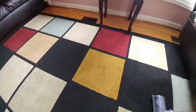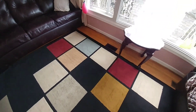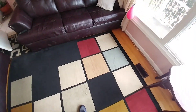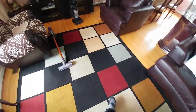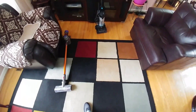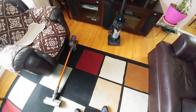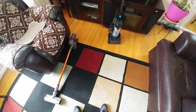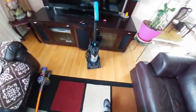The Bissell Power Force Compact can pick up a lot of dust that's invisible. We'll see later how much dust each vacuum accumulated in the dust bin. But let's give the compact Power Force a try now.